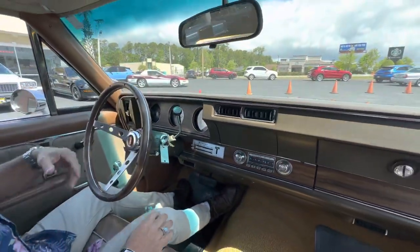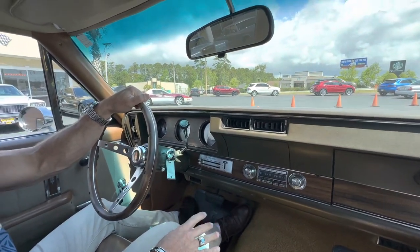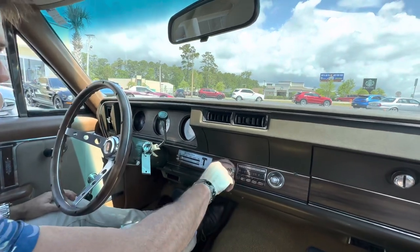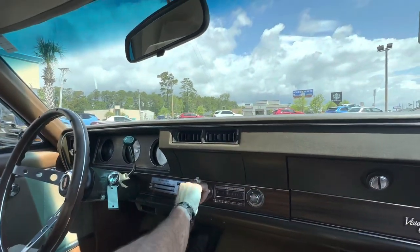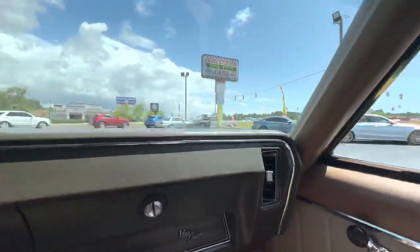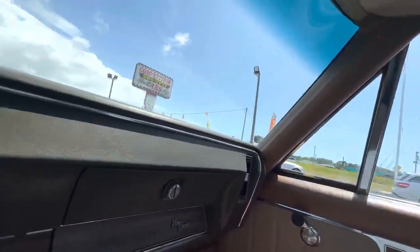As you guys know, I'm all about full disclosure on these cars. You've got a really nice interior. You've got air conditioning. You've got an AM radio — you can hear it trying to come on, but it doesn't pick up any station. It's just AM anyway. But this little panel here — both sides are a little bit dry and cracked up. Just notice that there.